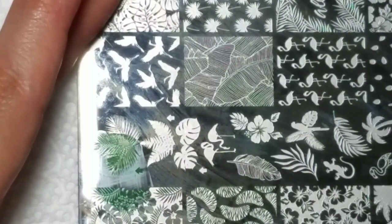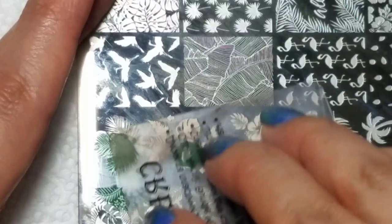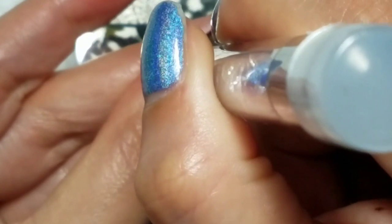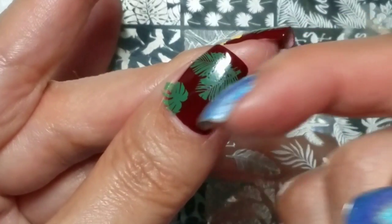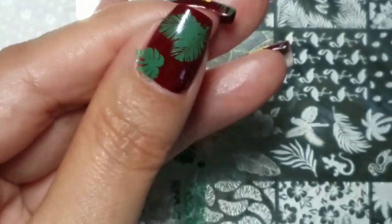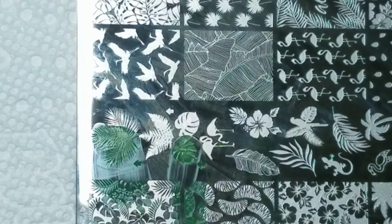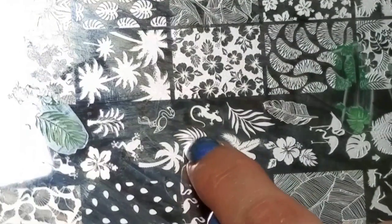I'll put that image down again — perfect pickup — and place that over here in the corner. Since my thumbnail is so big, I'm going to place another small image in the other corner. On my other nails I placed only one or two leafy images, but for the thumbnail I'll flip it around and take that image there and place it right there.